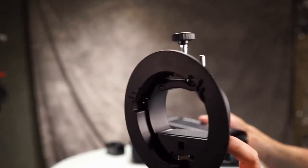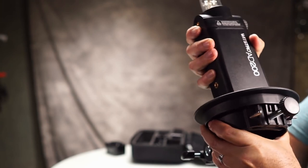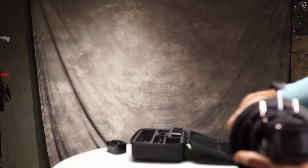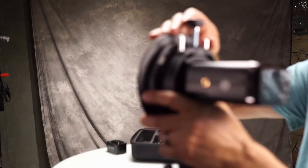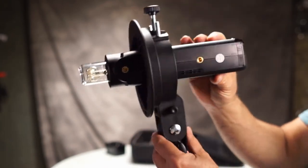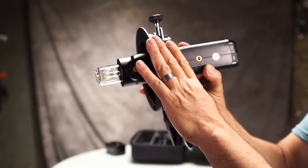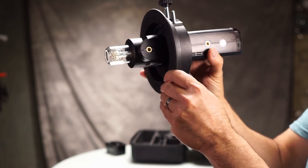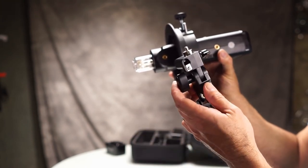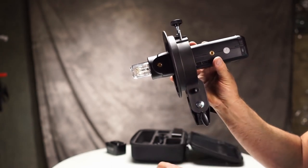We have this alternate mount and this is far more preferable. The flash slides in here — it's a very tight fit — but it ain't falling out. When you screw it down with this clamp, this thing is on there. So this bracket is a must. I'll put a link to the light with this bracket as an additional accessory because you really want this bracket. The design of the other bracket is fine, but it's just how the mounts are positioned on it — that doesn't really work very well.